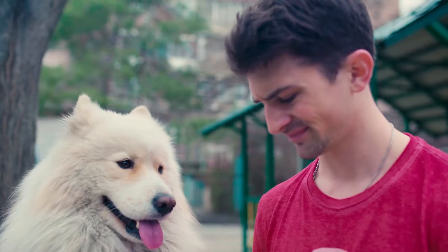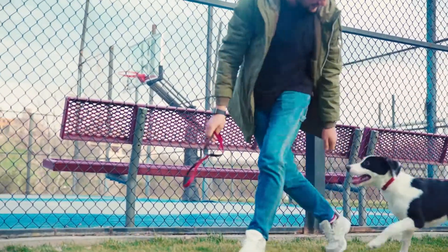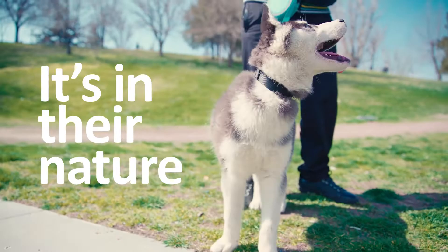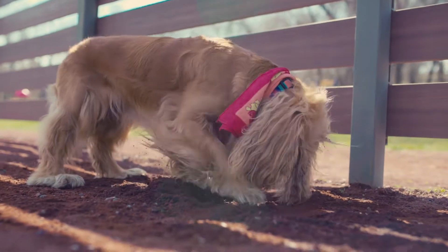But they end up getting really dirty. Pet parents know the struggle. They want their pets to enjoy themselves, but it can lead to some pretty messy situations — which is okay, because it's in their nature. This one seems pretty dead set on his archaeology career.